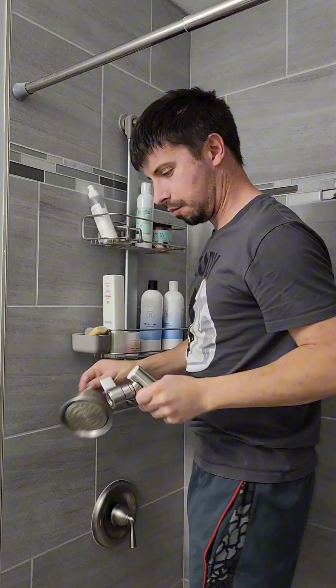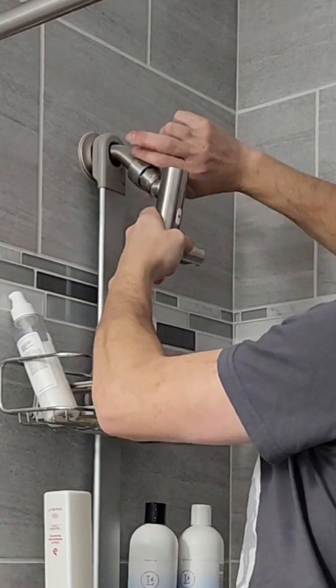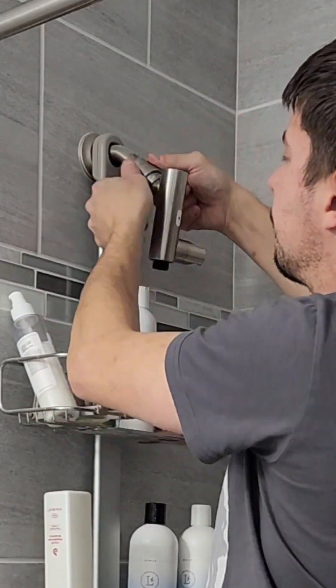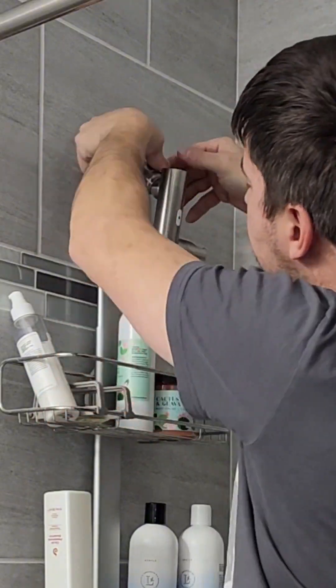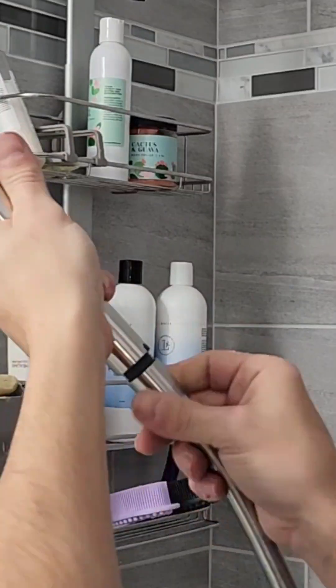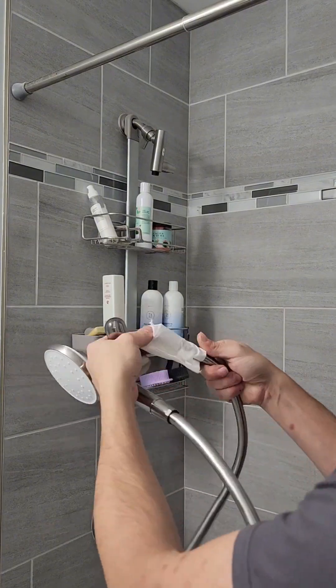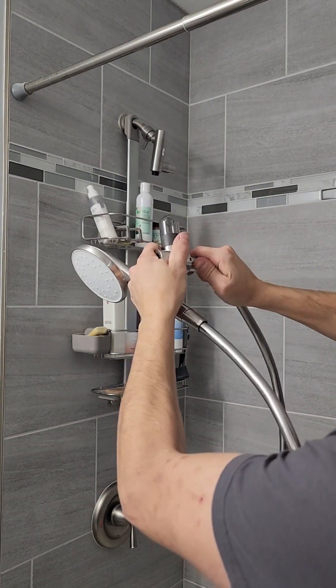First things first, we need to remove the old shower head, and this is super simple — you don't even need any tools. It comes with one allen wrench but that's not needed till later. Right now it has a collar that slides up and down — you slide it down, move it over, pop it back up, and re-tighten it. Super simple.